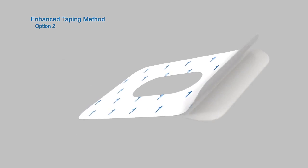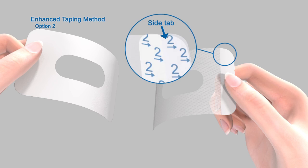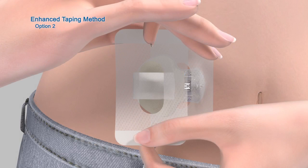Now let's see how to apply the tape in Option 2. First, remove the paper backing marked by the number 1. Do not remove the two smaller tabs on the sides of the overtape just yet. Next, hold the overtape by the covered ends and position it so it is oriented the same way as the first piece of tape.